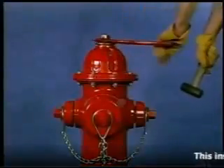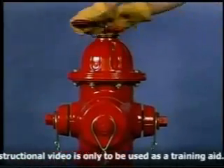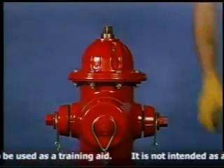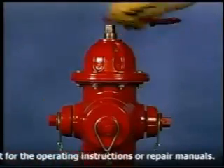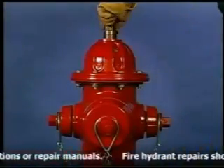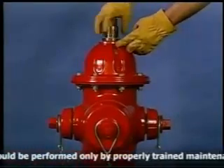If the hydrant is 1987 or older, first remove the weather cap. On 1988 and newer hydrants, the weather seal has been incorporated into the hold down nut. To remove the hold down nut, it must be turned in the opposite direction of the opening direction of the hydrant.